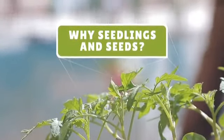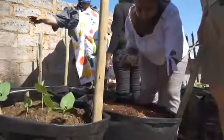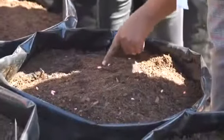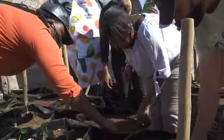Why did we do seedlings and seeds? Seedlings give you that instant gratification — you can pick from them so much quicker. And then seeds take a bit longer to germinate, but when you see that seed pop through the soil, that is the most rewarding thing ever.